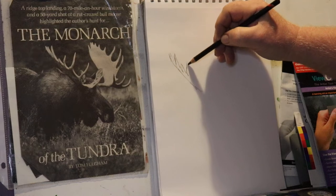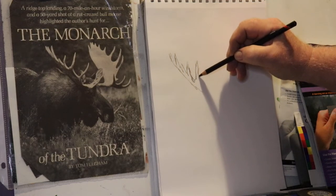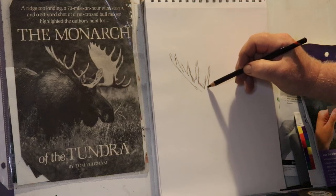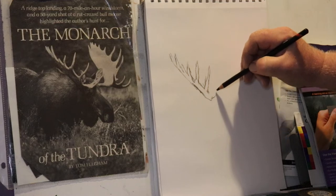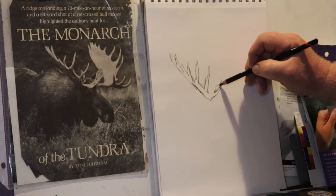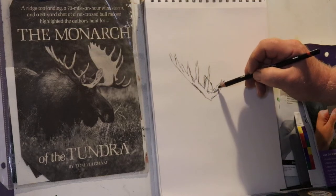I always draw what I can see, and when somebody tells you don't copy — that's baloney, because that's how most artists learn how to do things. You've got to learn how to draw what you see, because if you do everything from memory it ain't gonna go your way. It's like learning how to sing: you gotta sing somebody else's songs before you make up your own songs.